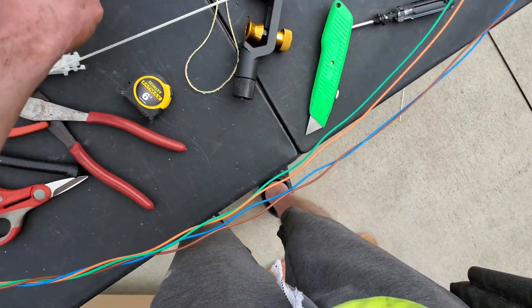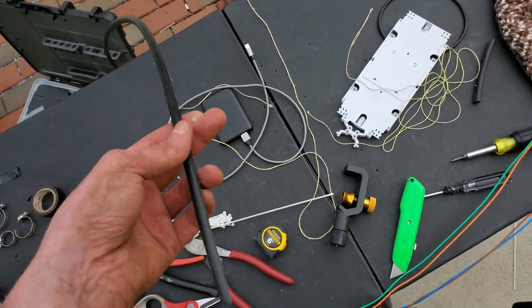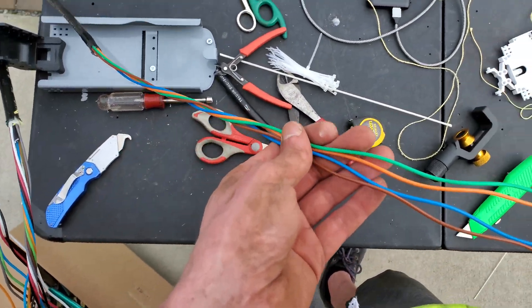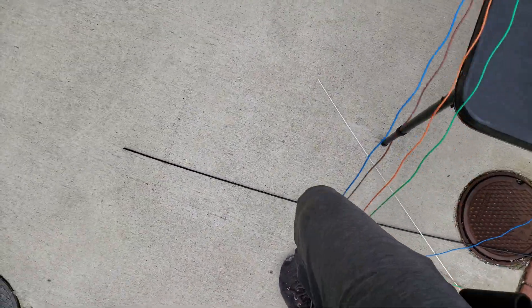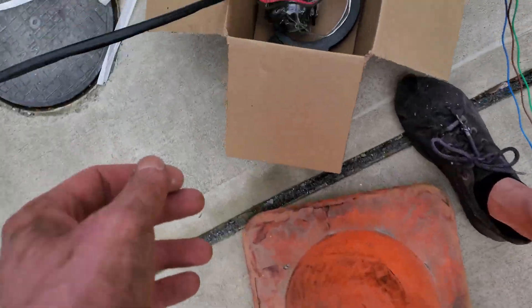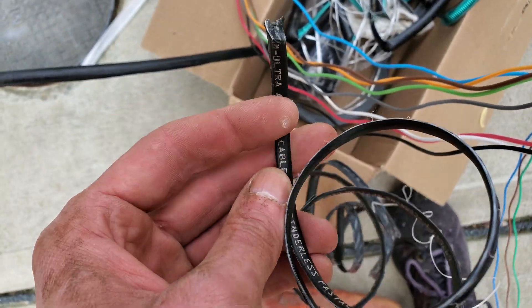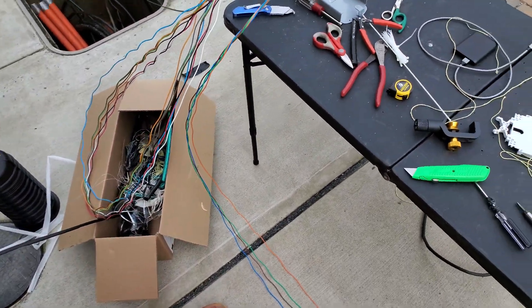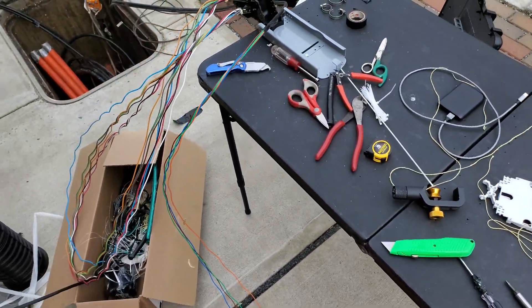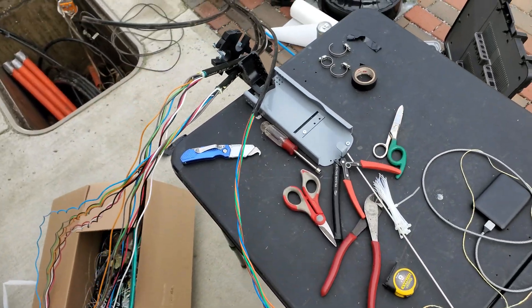This is a Corning Fast Access Technology product — and this is a piece of shit. I don't understand why they don't just... there's no pull strength, so you nick it at the end. You nick it to make sort of like a ribbon and then it comes off. That really sucks. I don't like that — that was really crappy, and it's going to be even worse on a mid-span.